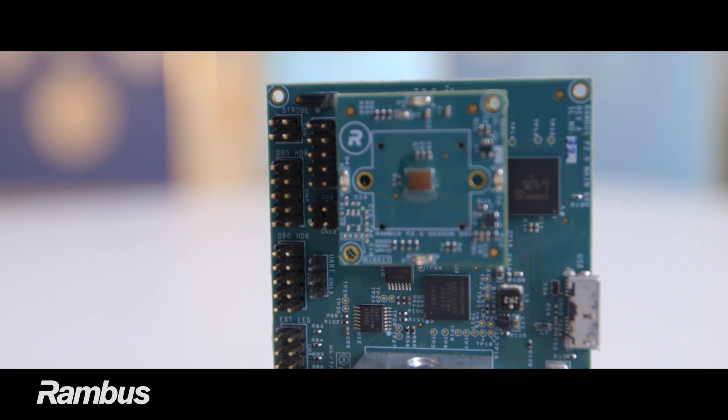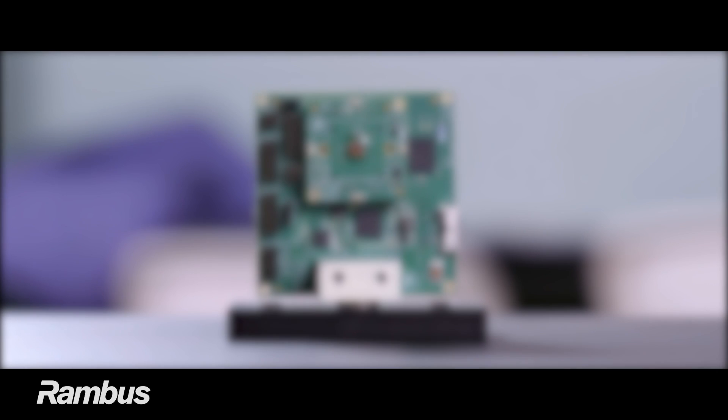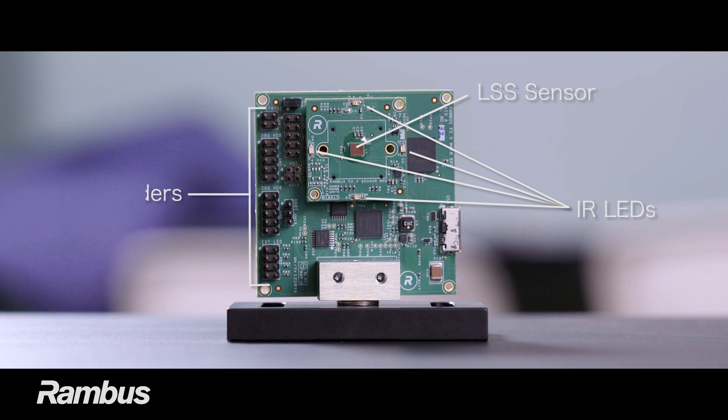The POD 2.0 system is a combined hardware and software tool. The hardware consists of a two-board system containing the LSS sensor, near-infrared LEDs designed for close-up illumination, and a USB 3 interface.